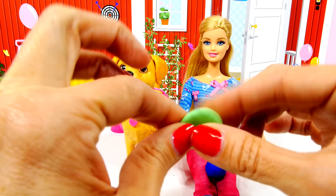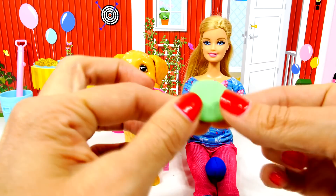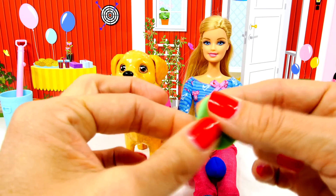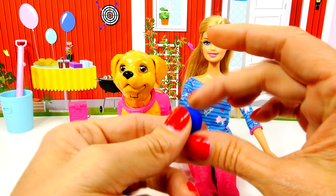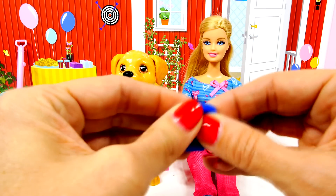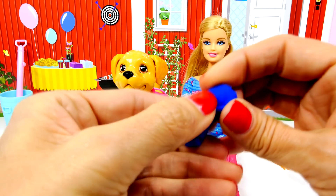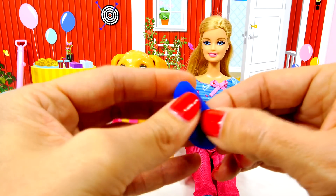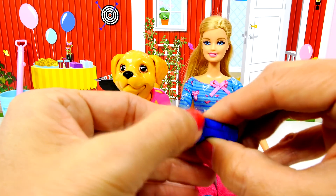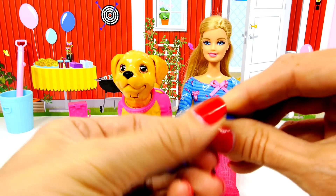Some dogs like frisbees, so let's turn this green ball into a little frisbee. We can see if Taffy will fetch that. So there's a little frisbee. The other things that dogs seem to like are little stuffed animals that they can chew on, so let's see if we can make something that's sort of like a little stuffed animal.